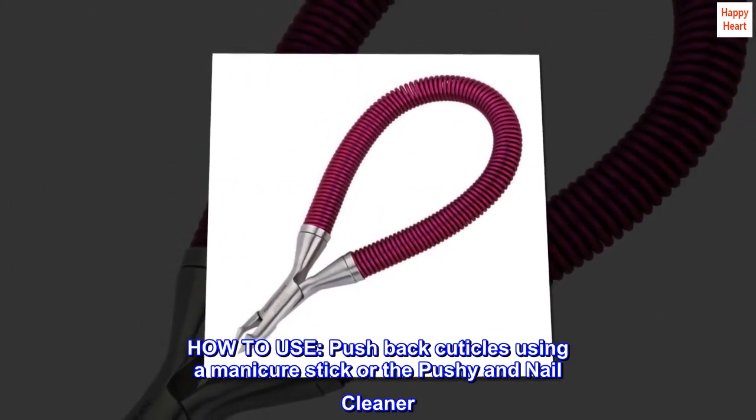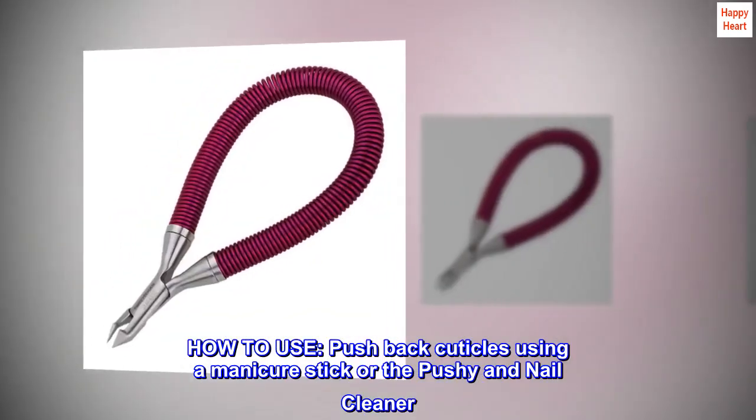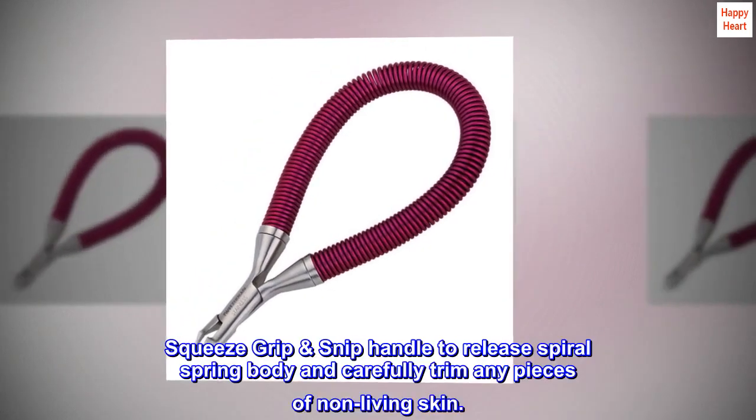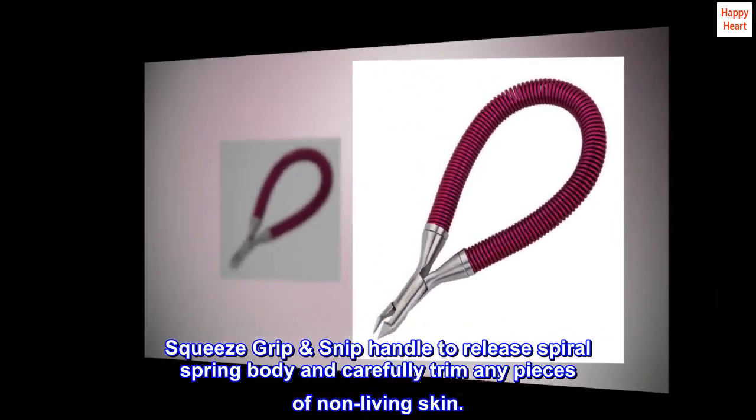How to use. Push back cuticles using a manicure stick or the Pushy and Nail Cleaner. Squeeze the Grip & Snip handle to release the spiral spring body and carefully trim any pieces of non-living skin.